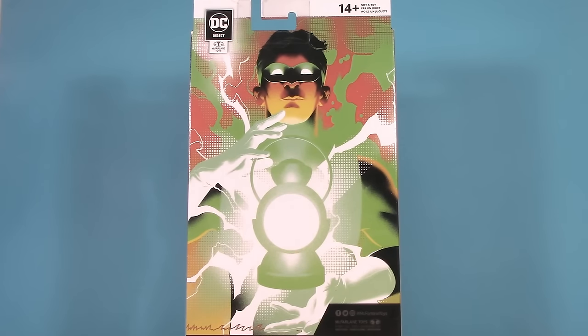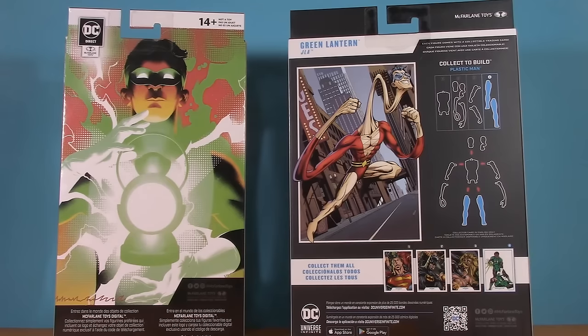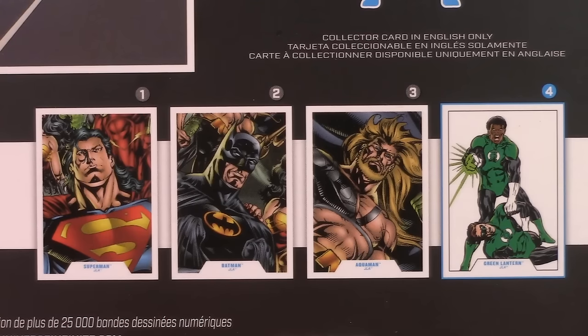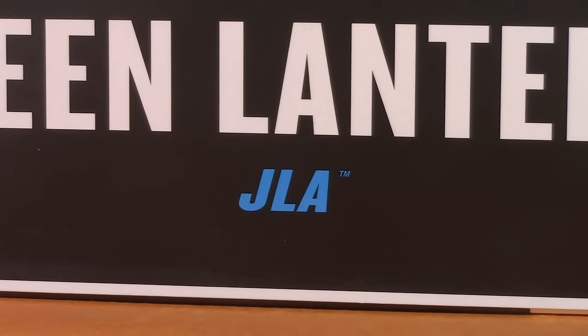As for Hal Jordan, the back of his box just has gigantic artwork. I'm not really sure where this artwork came from, but it's cool, and at the very least does a better job of showing you what you're going to get. That's not to say the other is bad exactly — it just has different objectives, though if we're being honest, it isn't entirely accurate. For packaging, this round goes to Hal.